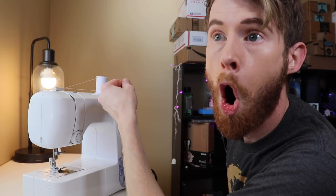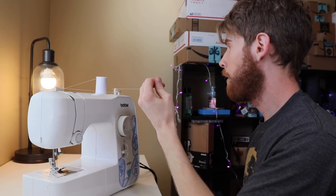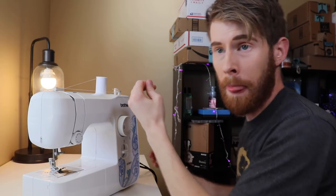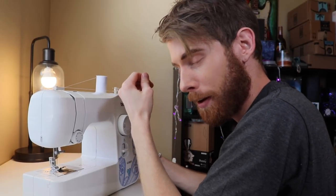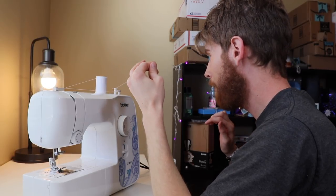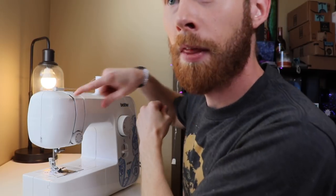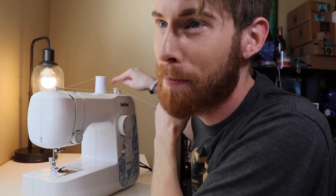Just put it on like this? And I'm gonna wind the bobbin — it actually will go up and down. Say no more, let the fun begin. It's not turned on. Hold on. Let the fun begin. This is moving. That's not moving.